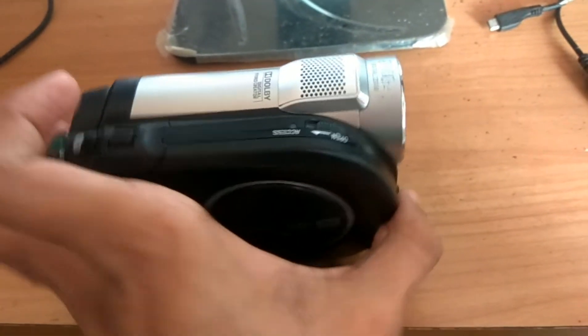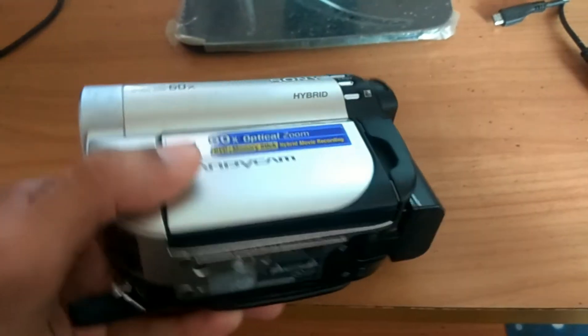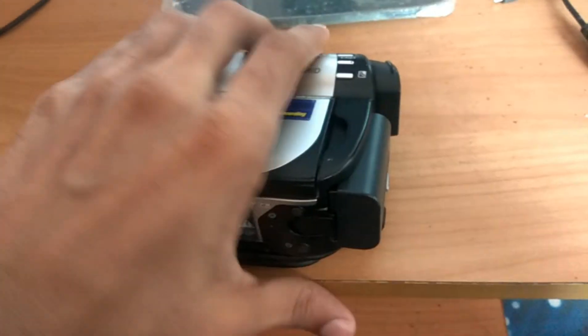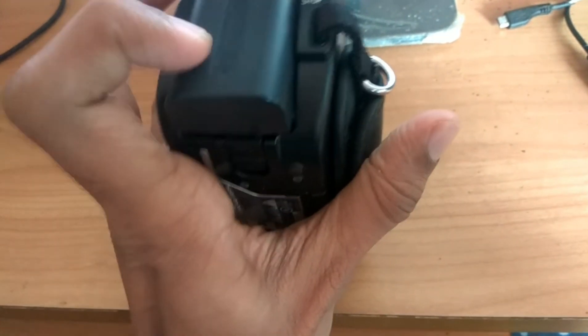In hand you can see a hold model of Sony Handycam hybrid model. In this video we are showing how to remove the battery or how to replace the battery. You can see this is the battery in the Sony Handycam.